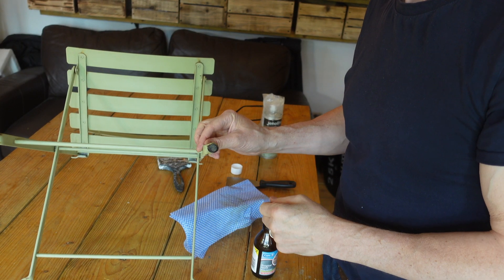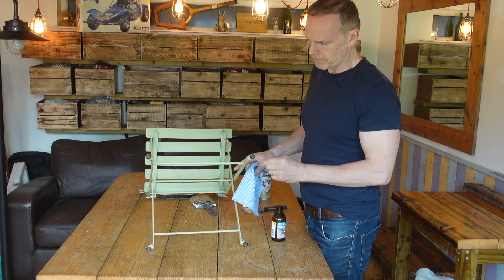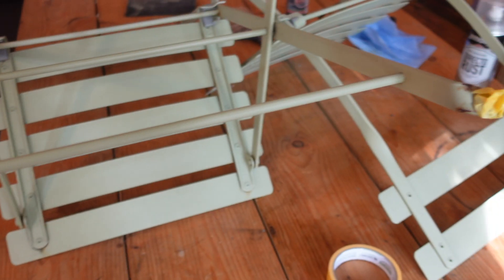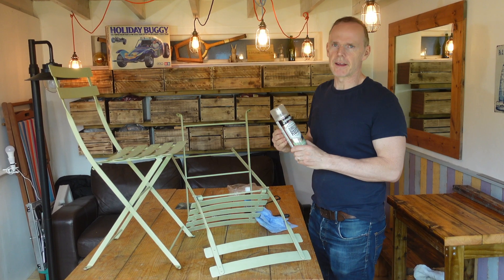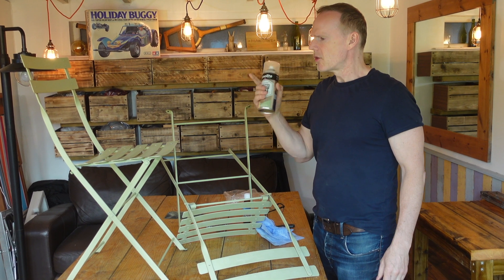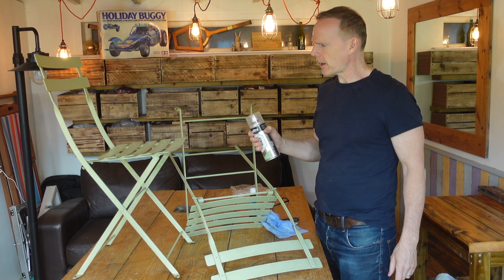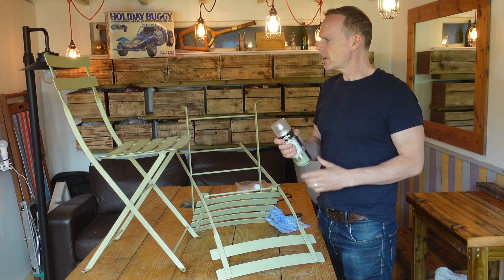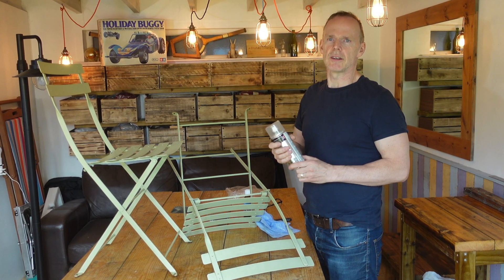I'm going to mask the feet up just with a bit of masking tape, so they don't get any paint on when I'm spraying them. Okay, now it's ready for spraying. I'll probably do about three or four separate coats, resting about 15 minutes between each coat to let the paint dry slightly, and we'll see if it covers the whole thing. I'll give the can a good shake just before we spray.